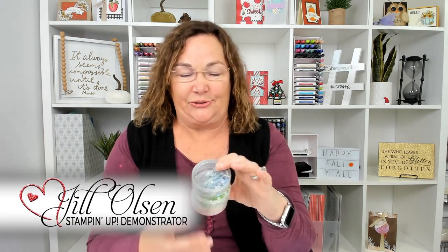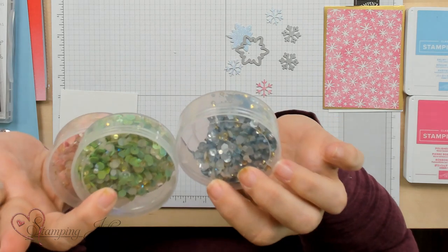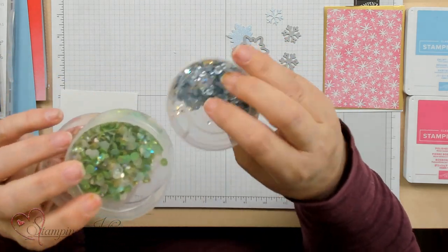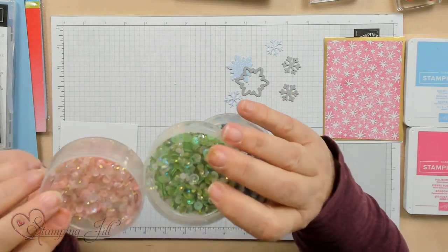Hi Stampers, I'm Jill and welcome to Watch It Weekly Wednesday. I'm here to show you a fun idea with these fun for everything sequins — fancy sequins. I love these colors: there's this icy blue, and what I'm calling a Grinch Green because it's kind of a limeish green, and this pink one.